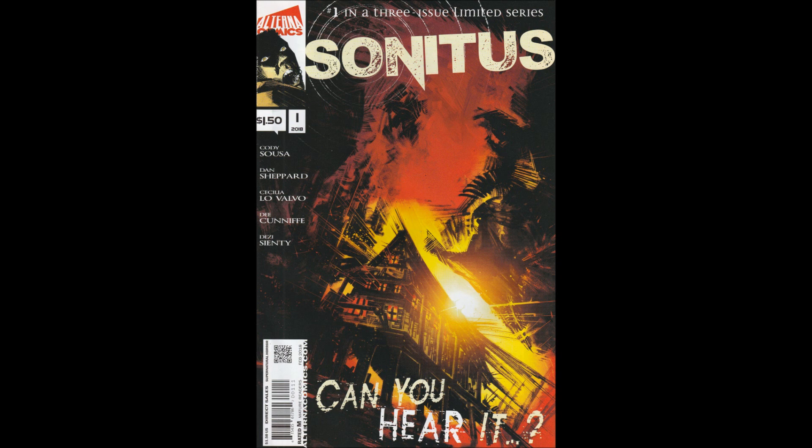Hello and welcome to another Bad Comic Review. This time we're looking at Sonatus Issue 1. This is part of a three-part limited series from Alterna Comics from 2018. We start out with a guy named Ben,